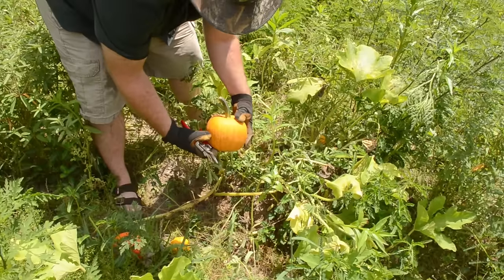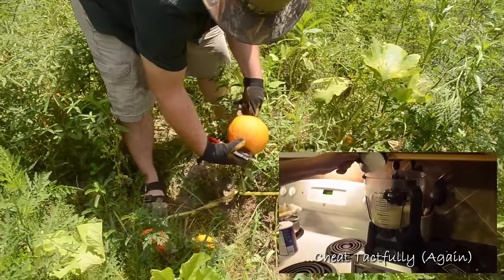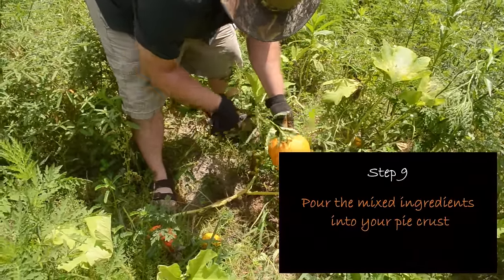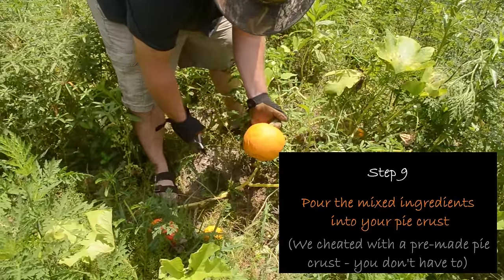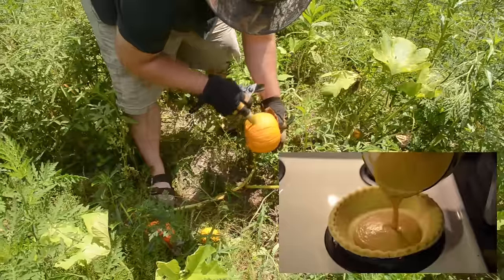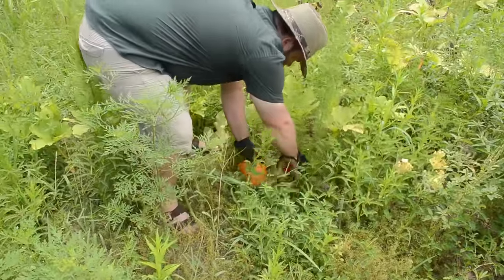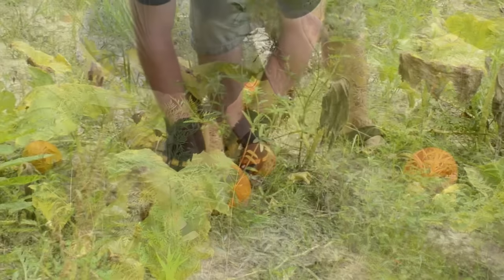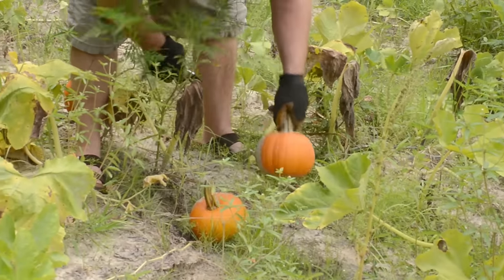If you guys didn't see the video where Jennifer and I made pumpkin pie, you've got to go check it out. Last time we made it with Connecticut field pumpkins — this time we're going to do it with the sugar pie pumpkins. Let's go see if we can find some more of those. There's another sugar pie, and two more of those. I think we're going to have us some pumpkin pie.